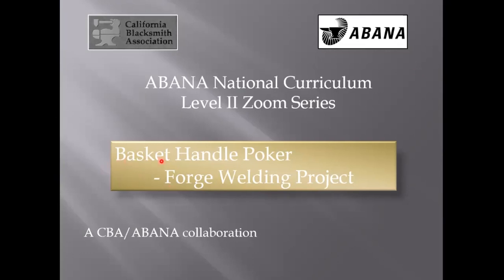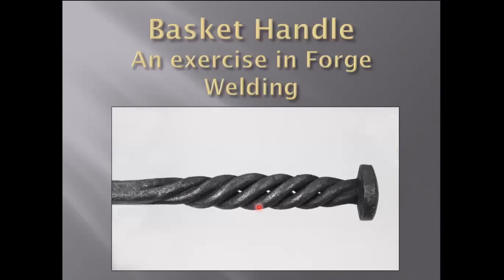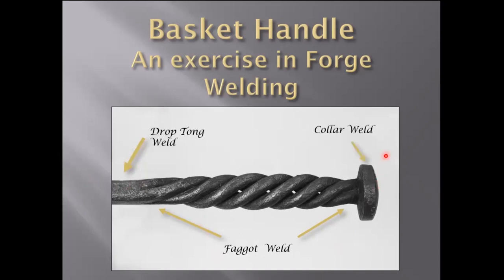This basket handled poker is nothing more than a sneaky way to teach forge welding, as it covers three mainstays: the faggot weld, which allows you to create the basket portion of the basket handle; the drop tong weld, to allow you to put it on to a longer bar; and then the collar — collars are just fun. You can add them to the end or put them in the middle of a bar — it's a nifty way to get extra material onto a piece.